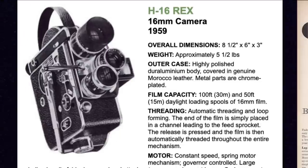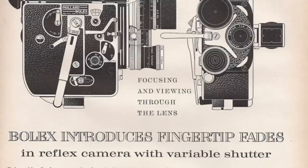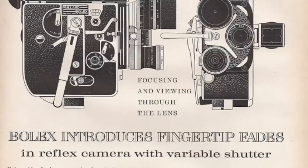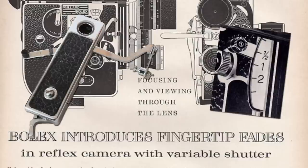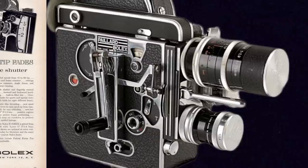In 1959 they released the H16 REX — not the H16 Reflex, the H16 REX — the first big improvement on the reflex models. It dropped the ability to shoot at 8 fps, which isn't a big loss, but added a variable shutter opening using a slider on the side. You could also use the Rex-O-Fader accessory, which allowed you to automatically do fades using this variable shutter. It also introduced a thread behind the lower turret spot to lock lenses in place. Around this time they started releasing both reflex models — higher-end and more expensive — and some more accessible cheaper non-reflex models in between.